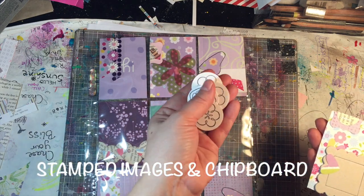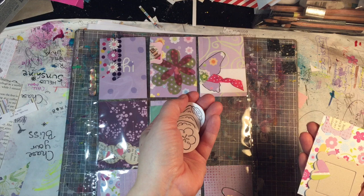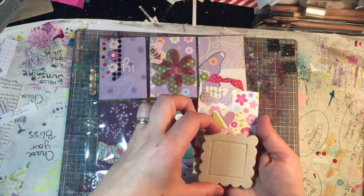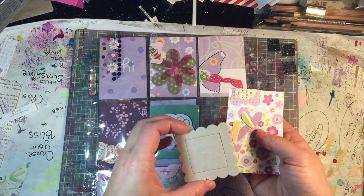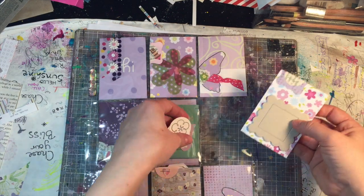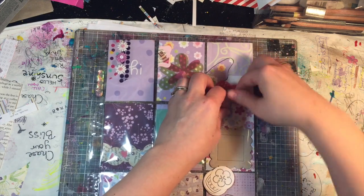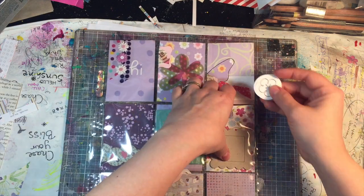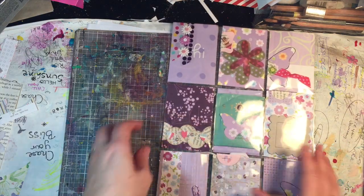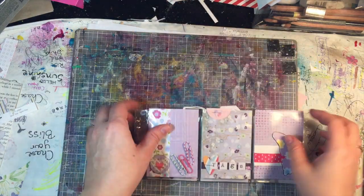We have a couple of these that are double-double gifties, so we have some punched out stamped images, we have some sparkly hearts, and a chipboard frame. The design of these cards I just kept very basic — I was able to use up a lot of scraps, which I loved.